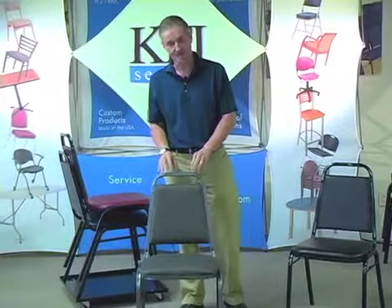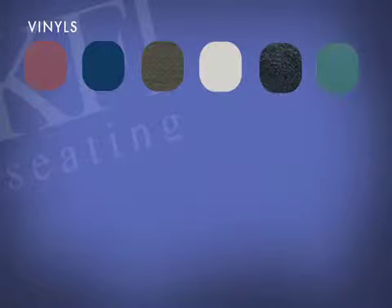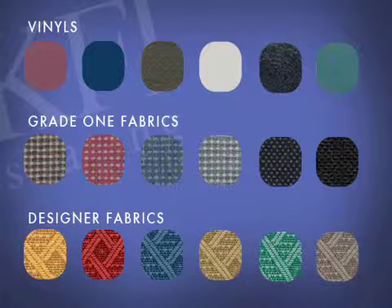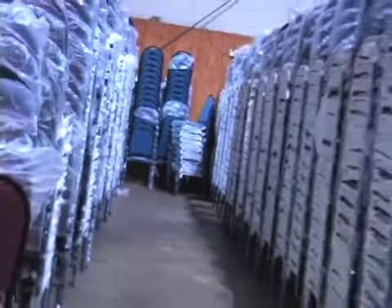The 810 comes in five different frame colors and 18 different upholstery options. It comes in black, silver vein, textured mocha, chrome, and gold. The upholstery is available in six vinyls, six grade one fabrics, and six designer fabrics, for a total of 90 SKUs. They're all in stock and usually ship out